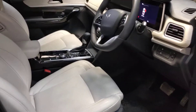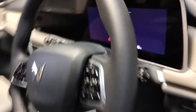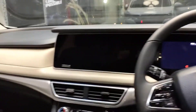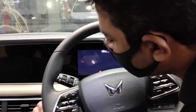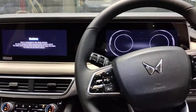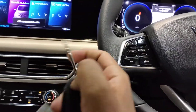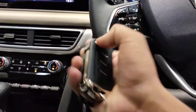It welcomes you by sliding the seat behind as you enter — it feels classy. Just press the start button from here. It's keyless and also has a physical key. So you have both a key and keyless entry.